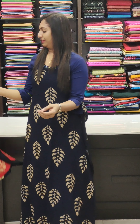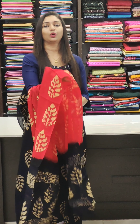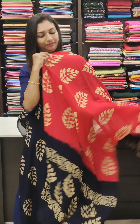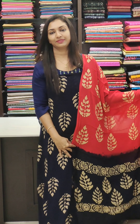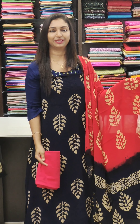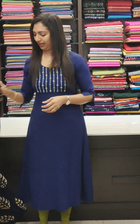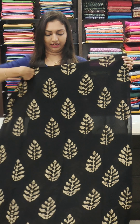This is a leaf design. This is a nice red, pink and blue shade. This is also the bottom. Priced at 1595. This is the black variant.